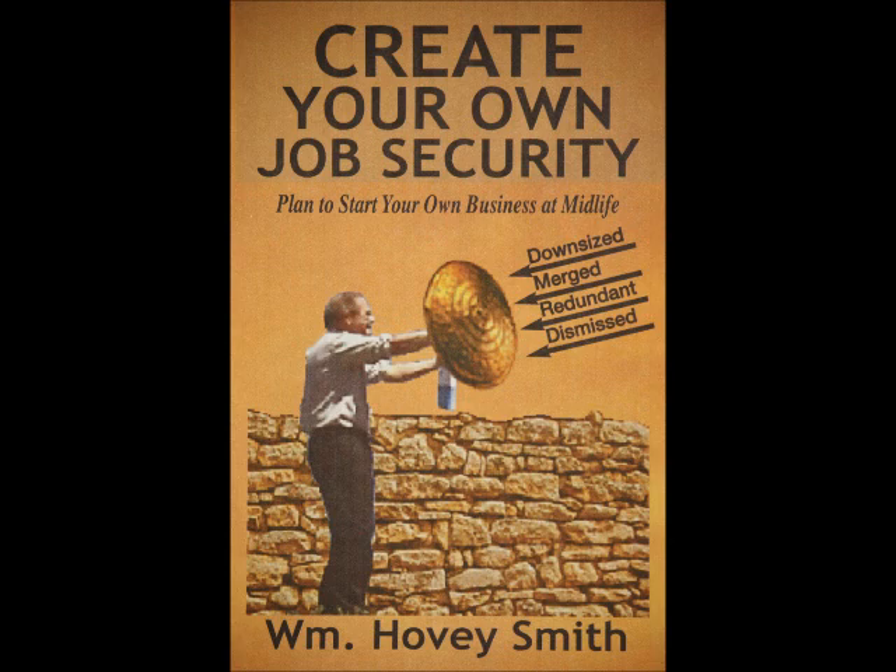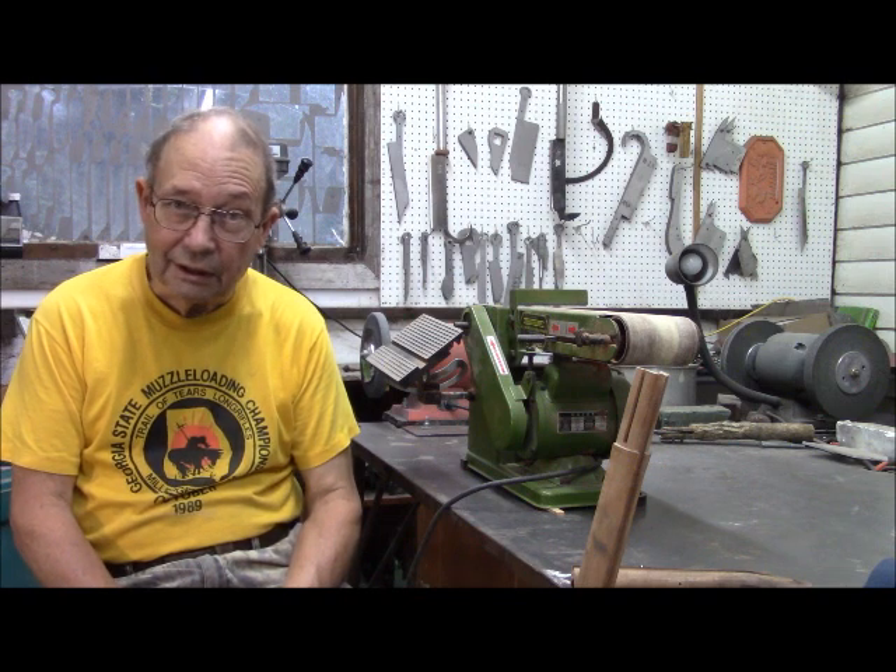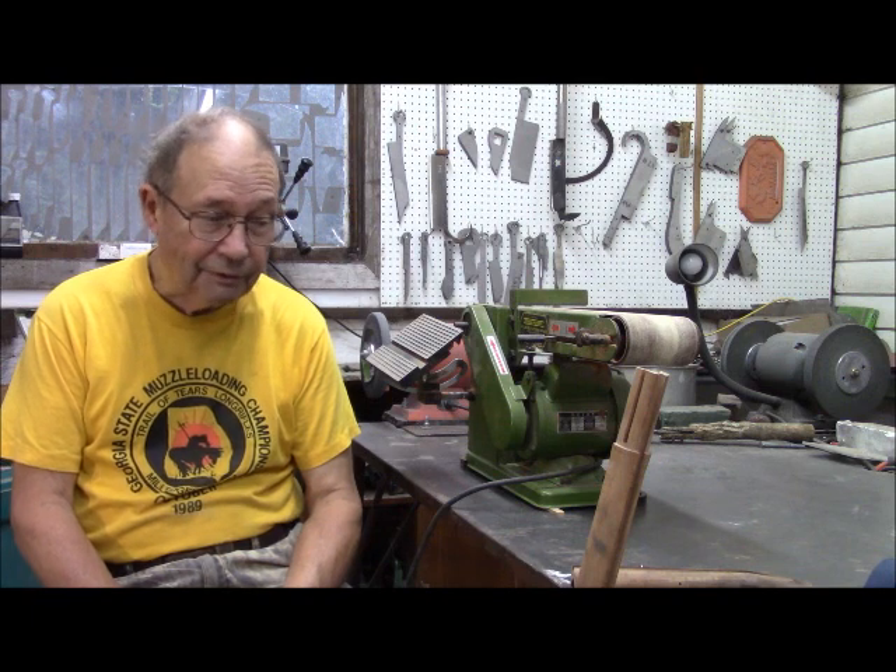We are resuming our build on the Model 1777 French 69-caliber musket that we are converting into a hunting gun for my novel, screenplay and movie project, Father of the Grooms.